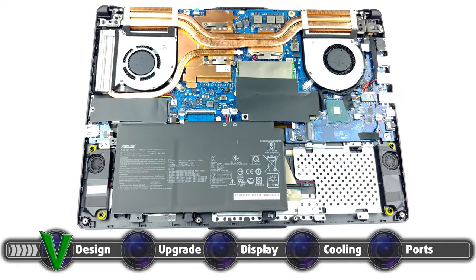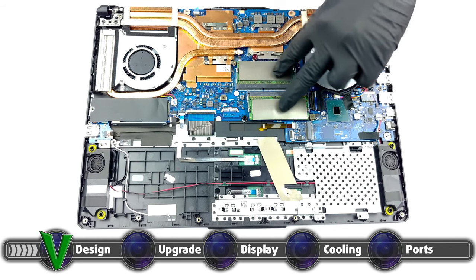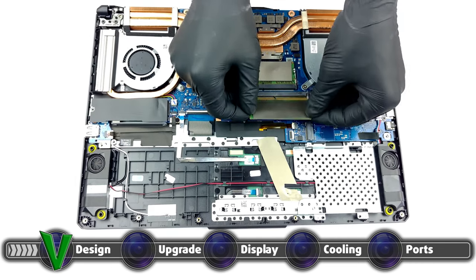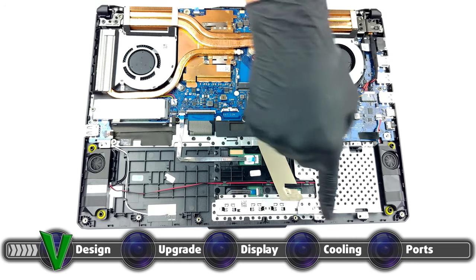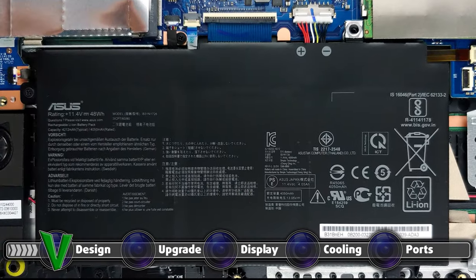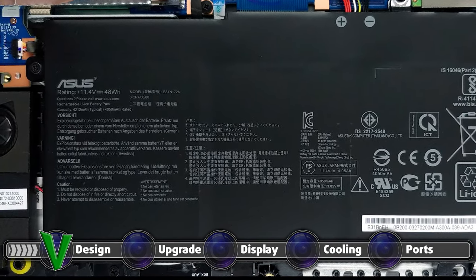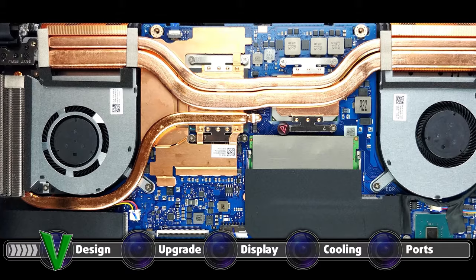The laptop offers superb upgradeability, as both the RAM and the storage are available for expansion. This is done through two SO-DIMM slots and two M.2 PCIe x4 slots. The SO-DIMM slots work in dual channel and can hold up to 64GB of RAM. There is also a 2.5-inch SATA drive bay; however, it is only available if you pick the smaller 48Wh battery unit instead of the larger 90Wh one, so you have to make a decision. Here we will leave our detailed teardown video, in case it's your first time taking apart a laptop and you need a guiding hand. The video shows all the necessary steps to safely access both the SO-DIMM and M.2 slots.